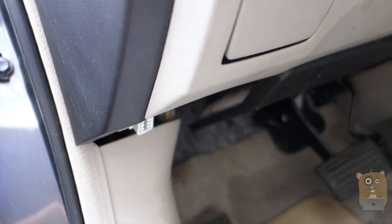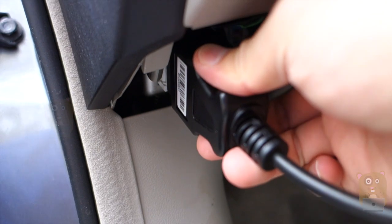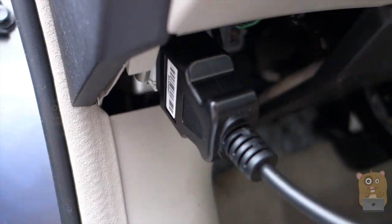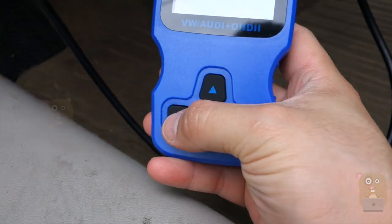My OBD port is right here, this one right here. Let me just turn on my vehicle first, and then just plug in this OBD-II into the port, and it'll power up.